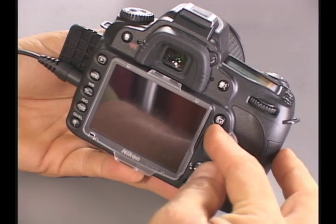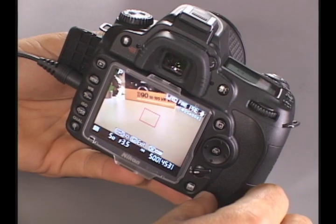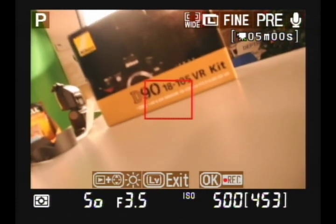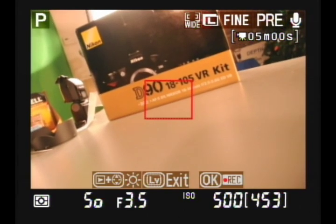Normally what you would do is fire up the camera and press your live view button. At that point you can start seeing through the lens. To take a video, what you're going to actually do is a little counterintuitive, so you have to remember this: you do not use the shutter.